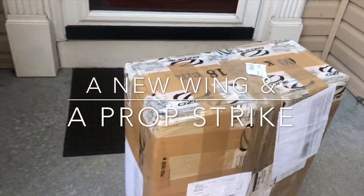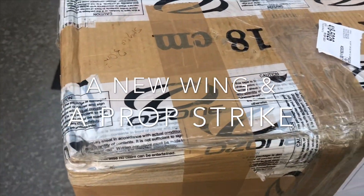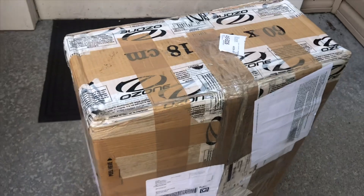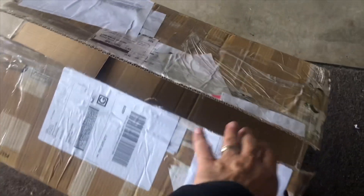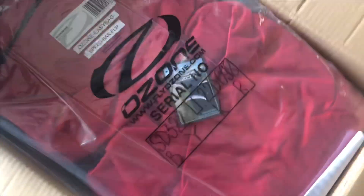What's this box? What could this be? Ozone? Could this be my new Spyder 3 22 meter? I think it might be. Oh, yes. I think this is a new wing. Look at that — Spyder 3 22 meter.